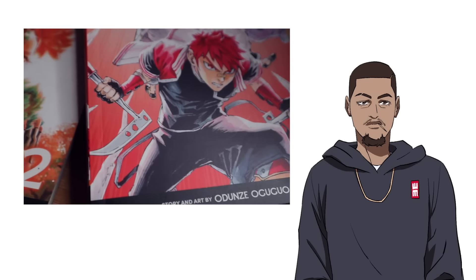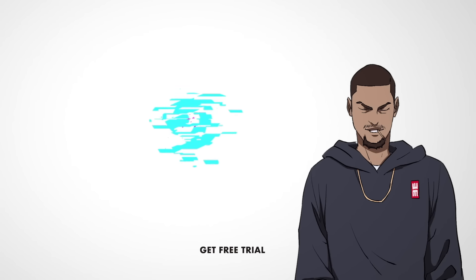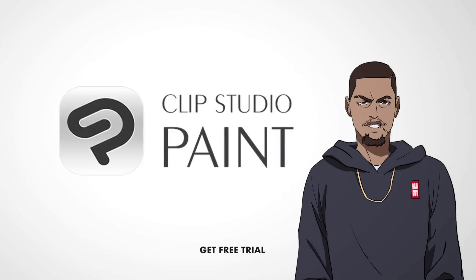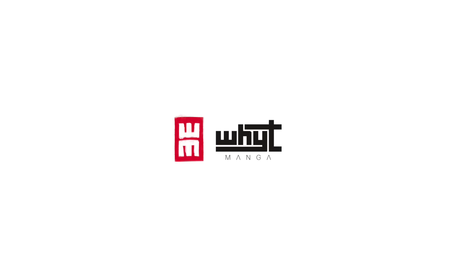My manga Apple Black is published in stores worldwide and I used Clip Studio Paint to create pretty much everything you see. Shout out to Celsius, the creators of Clip Studio Paint who are sponsors of this video, for me to bring you a full breakdown on how I make manga and how you can too.